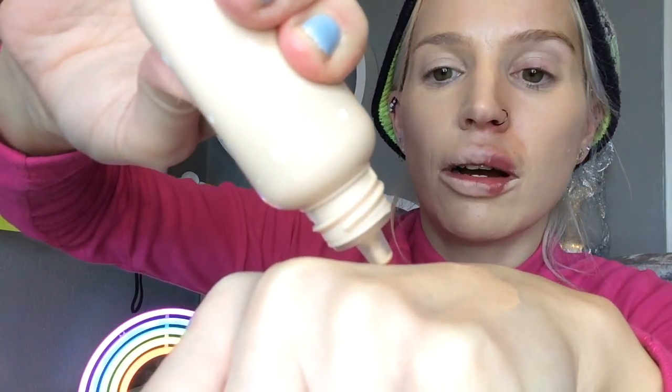Around my nose I do have significant pores, and I find on every single foundation you can always kind of see them. I didn't wear a pore-filling primer today because I really wanted to put this foundation on over bare skin to truly test it out. I feel like it's kind of cheating to wear a primer when trying out a foundation for the first time, because a primer will make any foundation perform better, and not all of us wear the same primer.